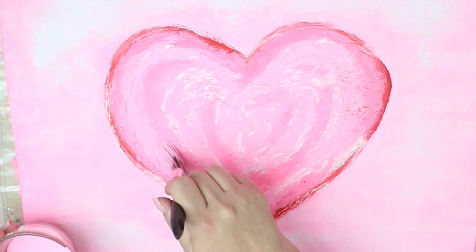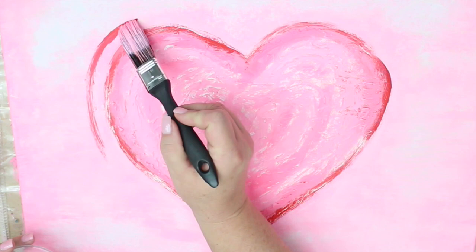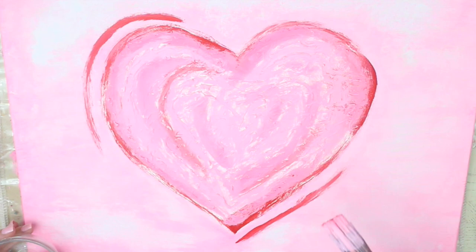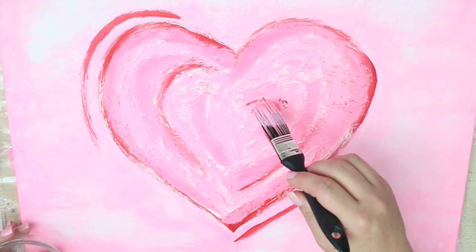When I stepped back to take a look at my heart, I thought it was just a little too plain. So I decided to add these extra little abstract lines, giving you the illusion of an outline of the heart but not going all the way around it. Then I decided to go back into the center of the heart with that red while the pink was still wet, so that they would blend together, giving a little bit deeper color and just adding a little more dimension inside of that heart. It's all about working around, blending and melding those colors together until you finally get the look you're going for.